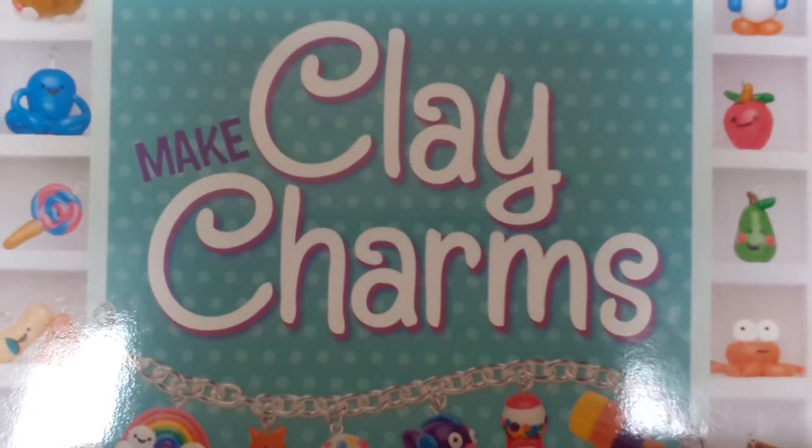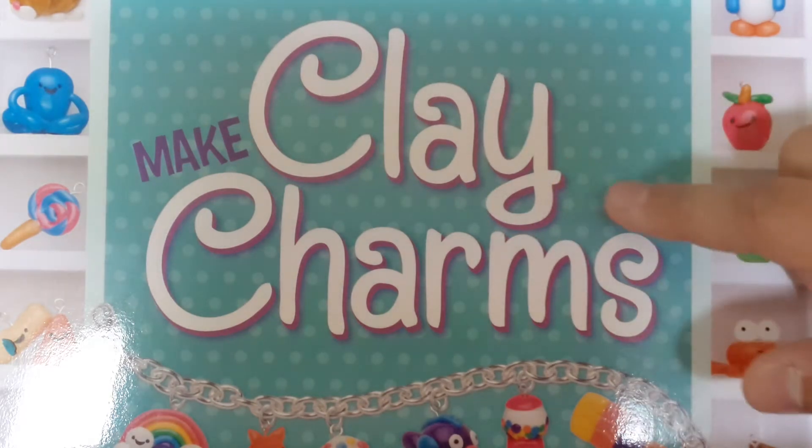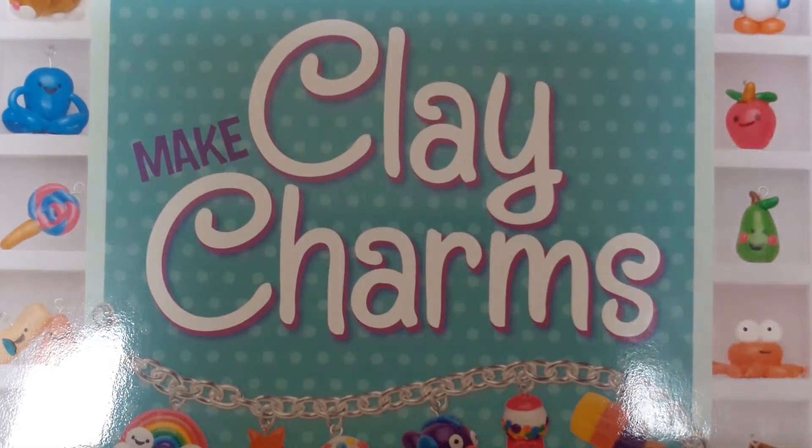Hey guys, and this is me, Catherine, and today I want to make a review of May Clay Charms by Klutz. It's kind of a basic thing, it's not so expensive — I think $22.